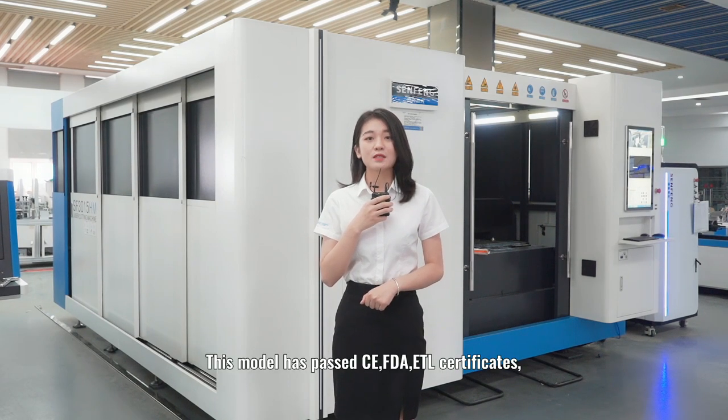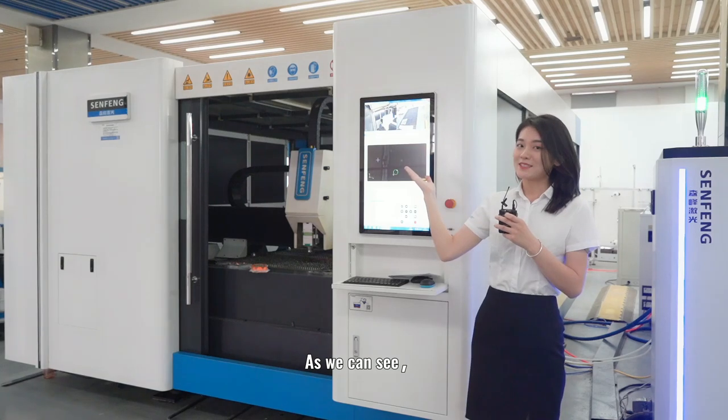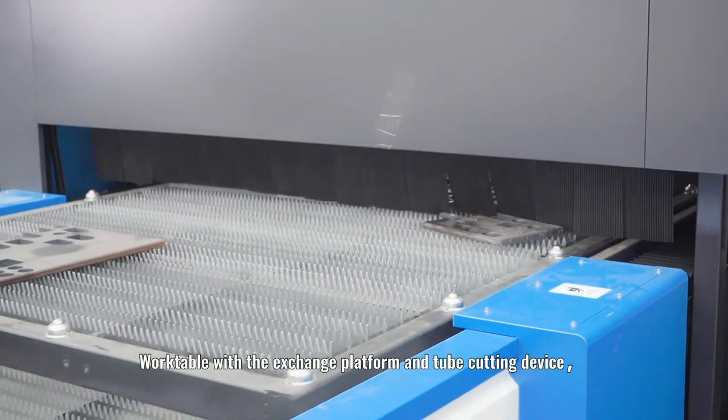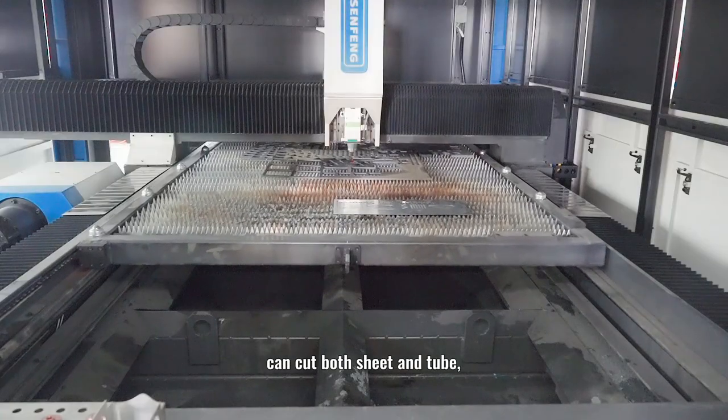This model has passed CE and ATL Certificate, which meets the European and American standards. As we can see, the HM model is equipped with a full cover. It can protect the operator from laser and high temperature damage. The work table with an exchange platform and a tube-cutting device can cut both sheet and tube.